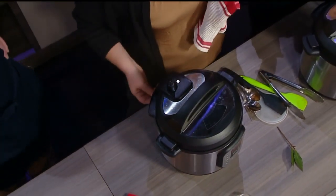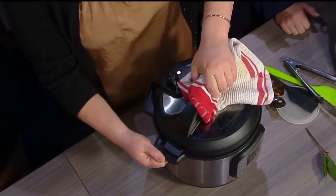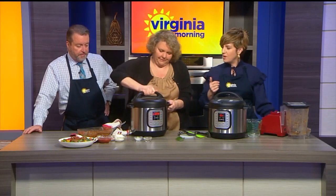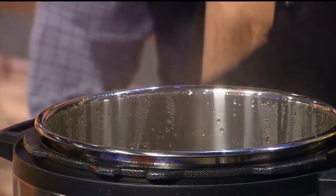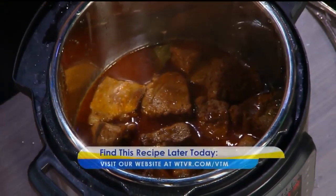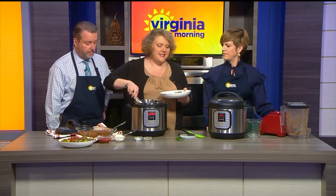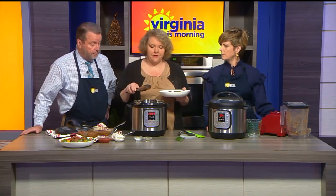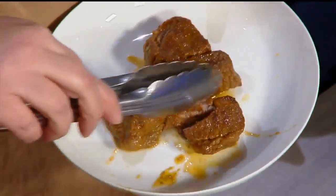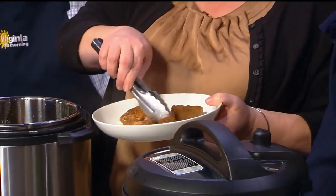It smells great coming out of there — it smells even better than expected. Then when this starts to release, we're going to open it up. There we go — it's beautiful, it's delicious. What you can do is pull this out and shred it. See how tender that is? Use a couple of forks or even your hands to shred it up — I use my hands when it cools. I wouldn't do that right now because I just released it.